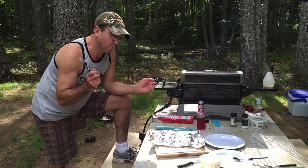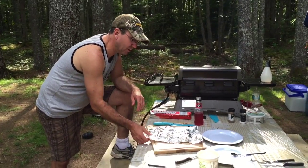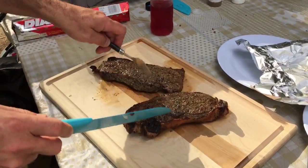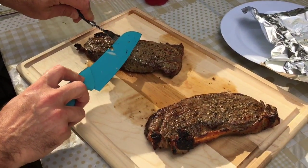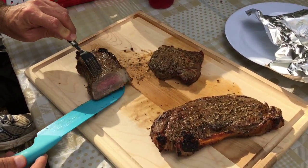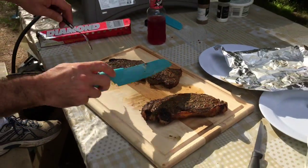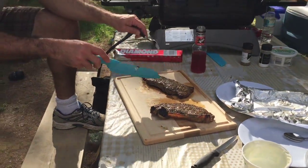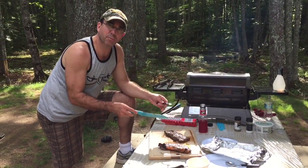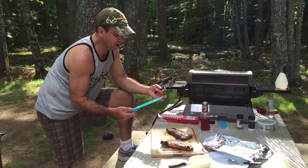It's been ten minutes. The moisture has been reabsorbed into the muscle of the meat. Let's check this out — look at that. That's a nice medium rare right there. Notice that there's no blood spilling out onto the wood. It's all been reabsorbed into the muscle, so the moisture is still in the steak. That's really, really important.